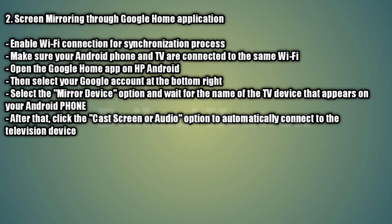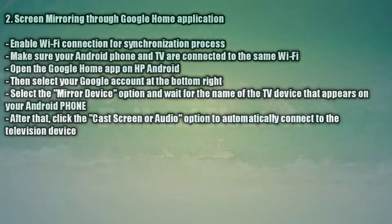Method 2: Screen Mirroring through the Google Home application. Enable the Wi-Fi connection for the synchronization process. Make sure your Android phone and TV are connected to the same Wi-Fi. Open the Google Home app on your Android phone, then select your Google account. At the bottom right, select the 'Mirror Device' option and wait for the TV device name to appear on your Android phone. Then click the 'Cast Screen or Audio' option to automatically connect to the television.